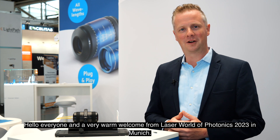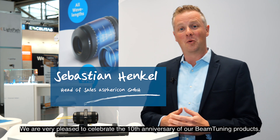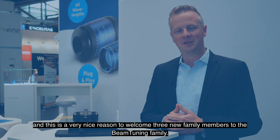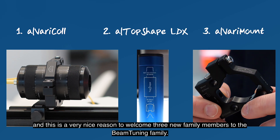Hello everyone, and a very warm welcome from Laser World of Photonics 2023 in Munich. We are very pleased to celebrate our 10th anniversary of our beam tuning products, and this is a very nice reason to welcome three new family members to the beam tuning family.